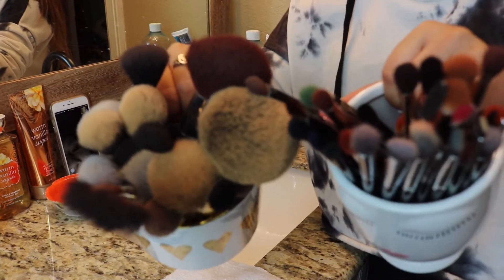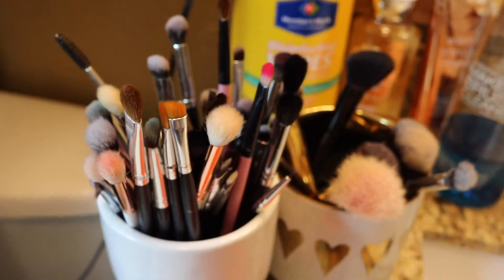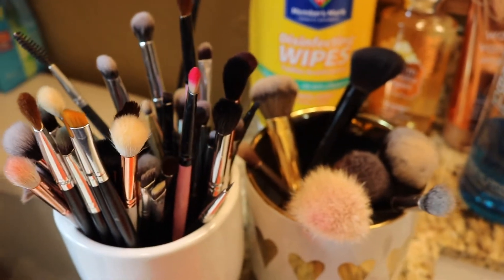Hey guys, welcome back to my channel. Today I'm going to be showing you how you can get these nasty dirty brushes to look clean and nice, just like this. If you're interested in learning how I clean my brushes, go ahead and keep on watching.